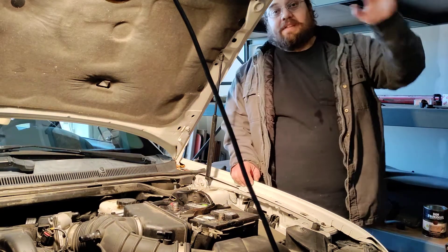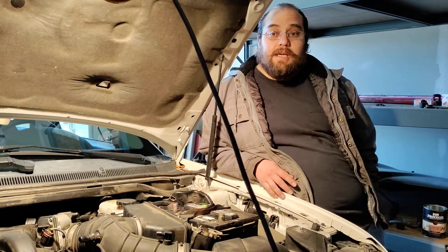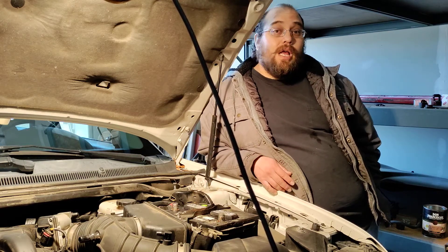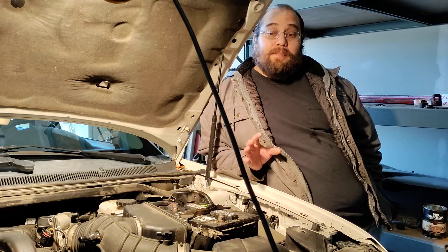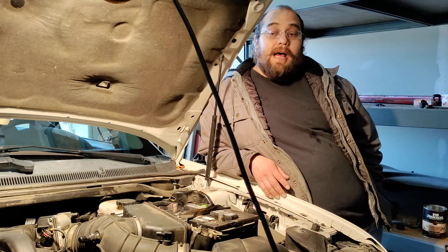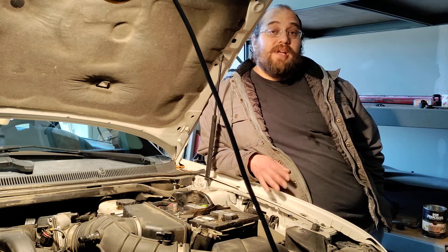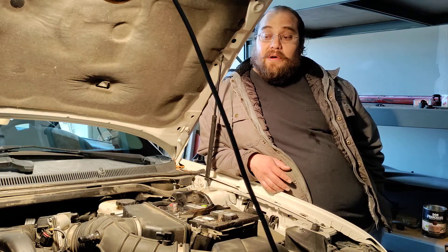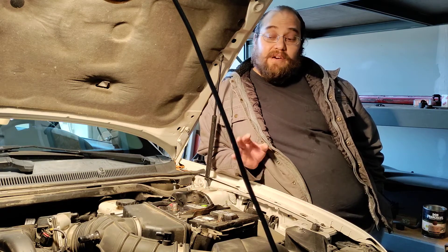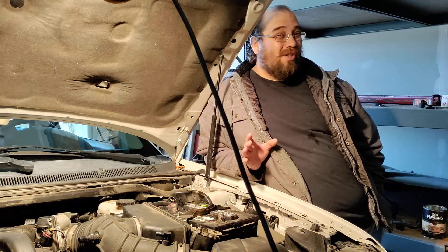Well howdy folks, it's Matthew, your friendly neighborhood technician. Over the course of the next few days — about 25 to 30 hours, as the book calls for — I am going to be working on the Ford 3.5 liter Duratec variable valve timed engine. From what I understand it's an extremely complicated engine. I have never actually opened up the newer, 2010 and up, 3.5 liter Duratec or messed with the timing. I've researched it and it doesn't look too scary.